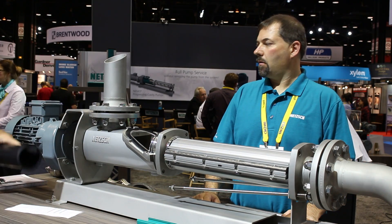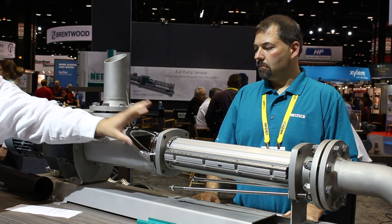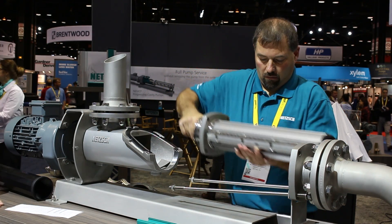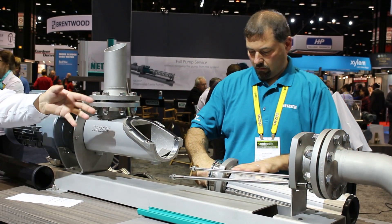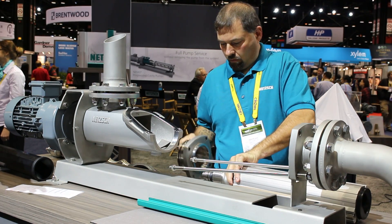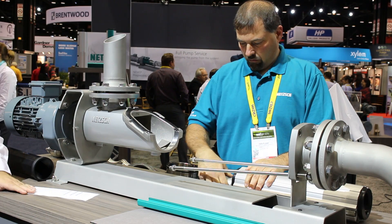The rotor stator can be lifted right out, either off to the side or up to the top. The rotor stator can then be taken to an area where it's easy to work on, and the rotor can be removed from the stator.